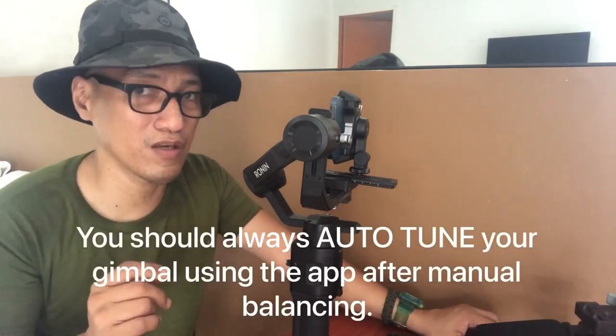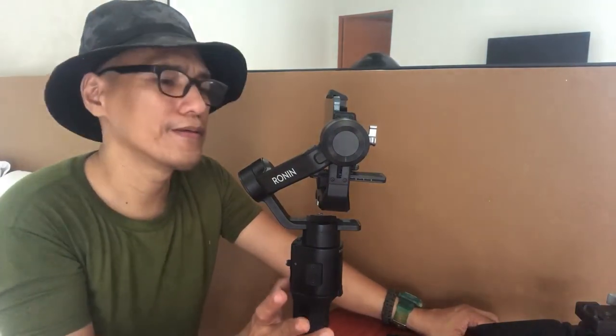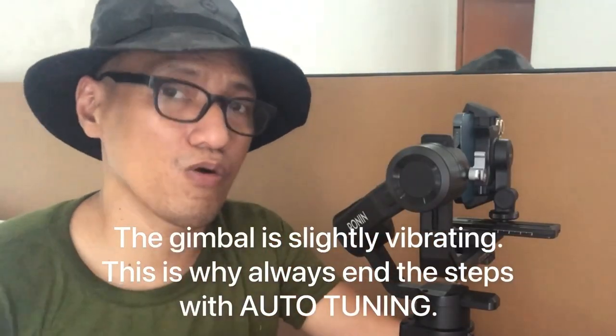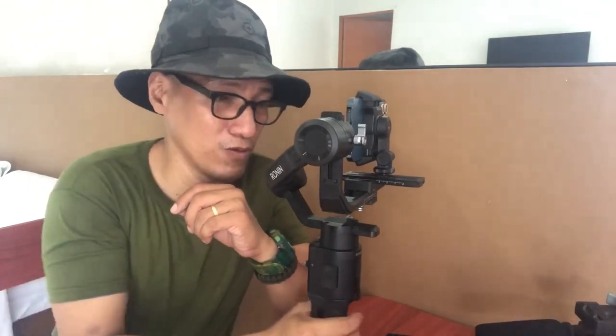But don't forget to do the auto tuning, which you can only do using the DJI Ronin app on your phone — which I can't do right now because the phone is being used for recording. I'm turning the gimbal on. It's kind of vibrating. Don't forget: do the auto tuning of your gimbal after balancing. I'll cut this recording, auto tune it, and be back once I'm done. Hi guys, I'm back. All I did was auto tune the gimbal using the DJI Ronin app and it's already fixed.